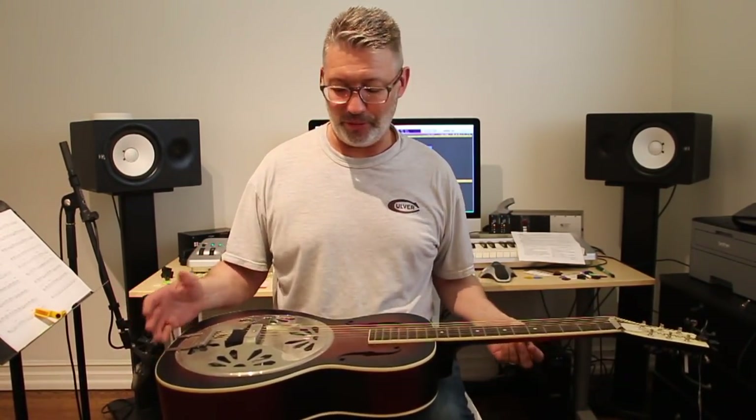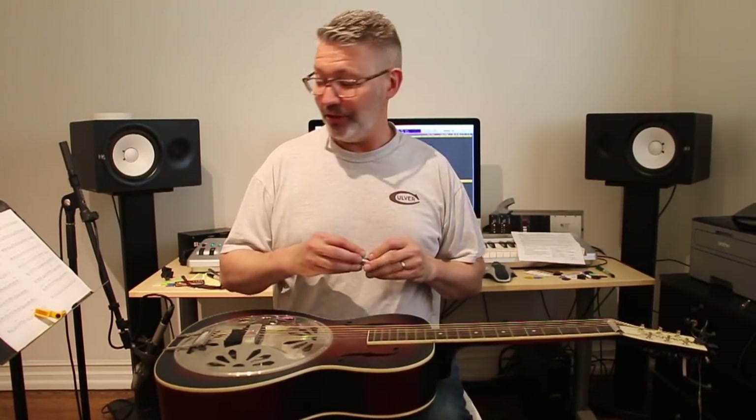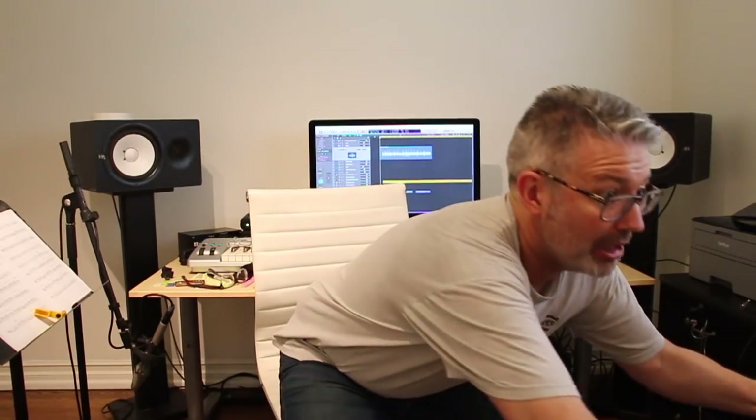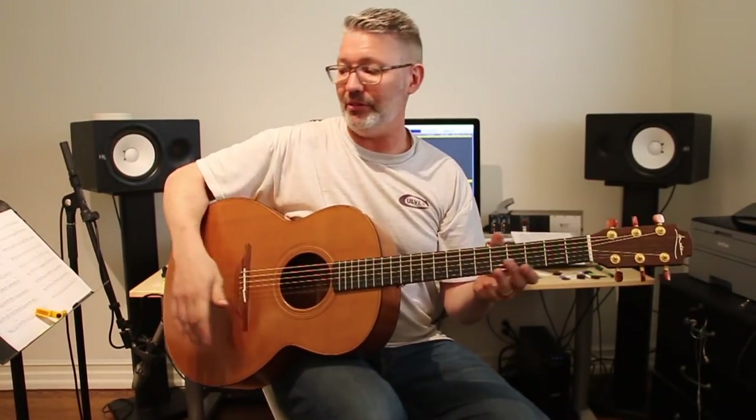Instant dobro from a resonator guitar! So now what I'm going to do is stop the video for a second and move to my Laud acoustic.